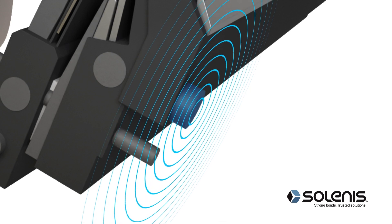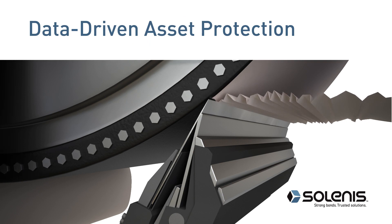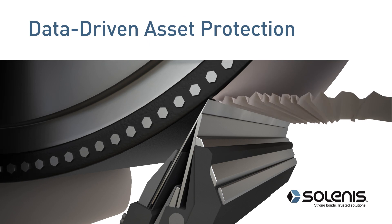Performance data allows users to see the real-time impact of process changes, and proactively detect the conditions that lead to Yankee dryer chatter and surface damage.